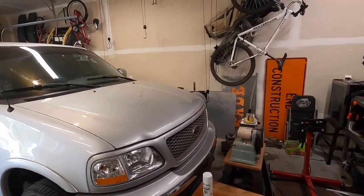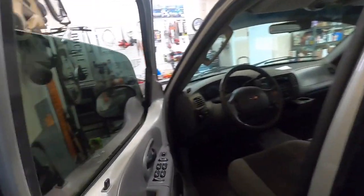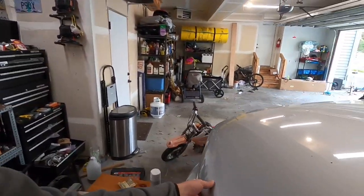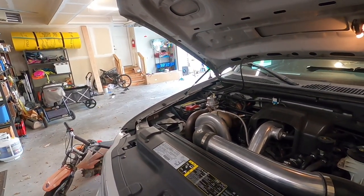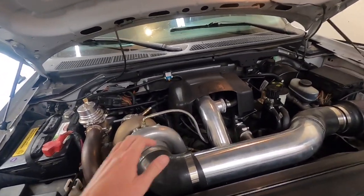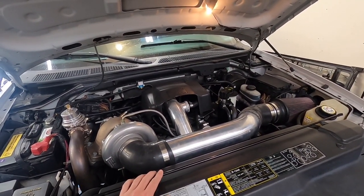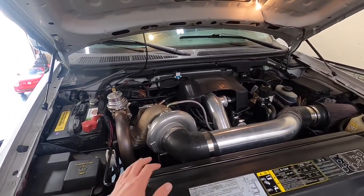Before we pull it out of the garage I want to pop the hood real quick and double check some of the vacuum lines and stuff. Make sure everything's good to go just because we have been bumping the boost up over the past few weeks - make sure we haven't blown any lines off or anything. So here you go, this is what's under the hood. It is a CX Racing kit made for a 4.6 liter and it's been modified to fit my 5.4. As you can tell it just barely fits but it performs really well. The kit had to be modified both to fit my engine and to make the kit work, and you can go check out some past videos to see what I had to do to make that happen.